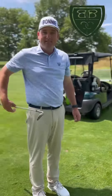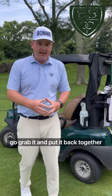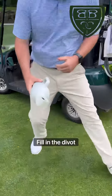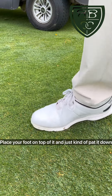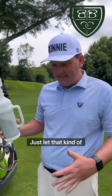Take your foot and just kind of step on top of that, and it's good as new. Now, if your divot explodes into a bunch of pieces, don't try to put it back together. Instead, grab the sand on your cart, fill in the divot with the proper amount of sand, place your foot on top, and just pat it down — that divot is good as new.